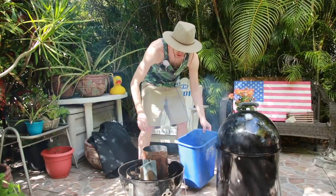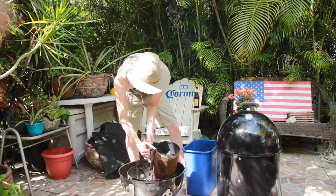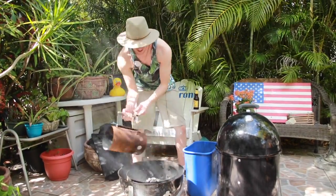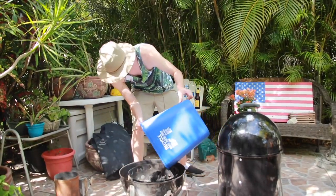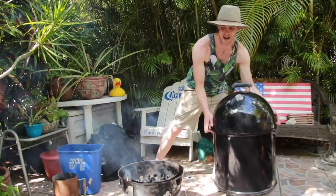We got the Weber Smokey Mountain 18.5 inch smoker cooker. We're gonna go ahead and dump the coals. This will last for about two hours.